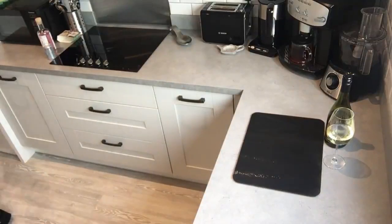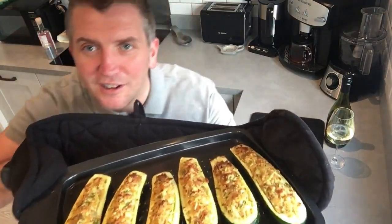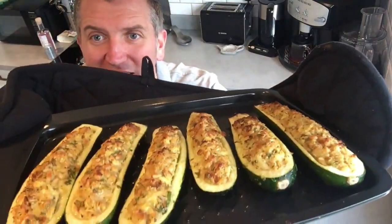Let's look at the final product — and there we have the stuffed courgettes. Happy Easter, everyone.